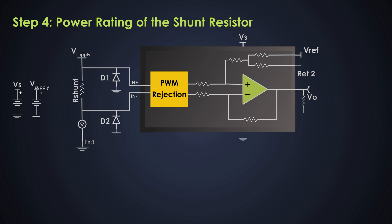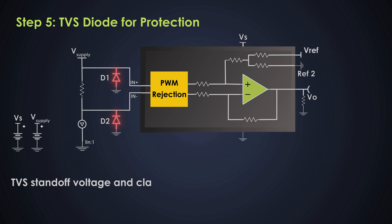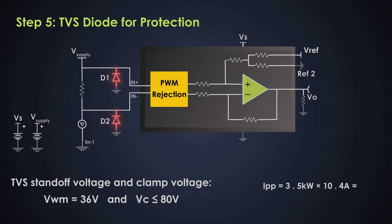Power rating ensures the resistor can operate safely without degrading over time due to excessive heat — particularly important in high-current applications. The TVS diode protects the circuit from voltage spikes and electrical transients such as those caused by lightning strikes or switching surges. It clamps the voltage to a safe level to prevent damage to sensitive components like the CSA or shunt resistor. In this design, the TVS standoff voltage is 36 volts and the clamp voltage is set to 80 volts, so if a voltage surge occurs, the TVS diode clamps it to 80 volts, preventing any damage.